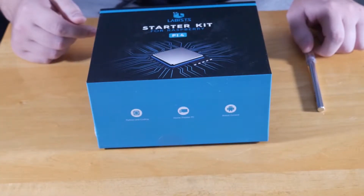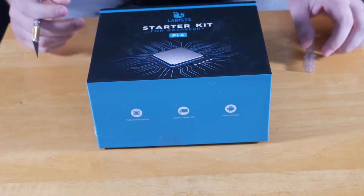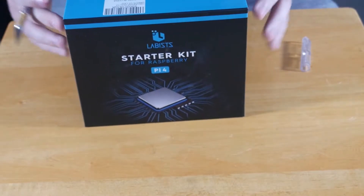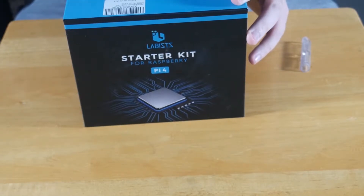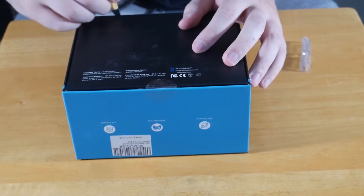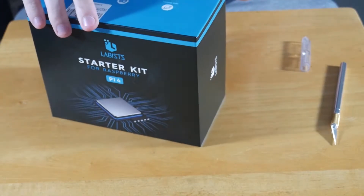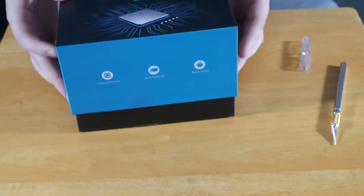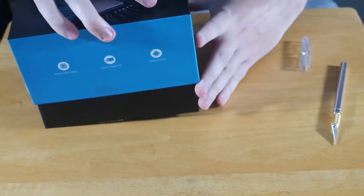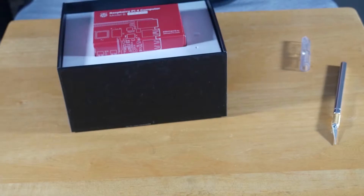Now that that intro's over, we can get right into the meat and potatoes of this whole thing. Let's go ahead and open this bad boy up. This is a starter kit that I got in the mail. I'm actually doing this with an exacto knife, just because I don't feel like using scissors. Haven't opened it, haven't touched it, don't really know what's inside. What's the best way for a noob to teach other noobs how to set this bad boy up? Just wing it.